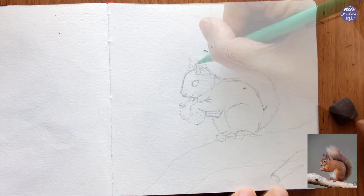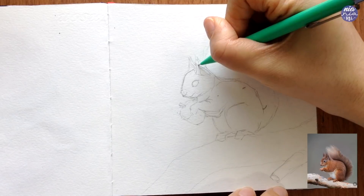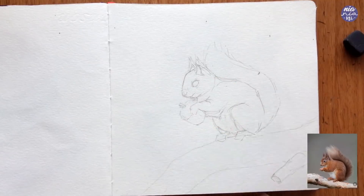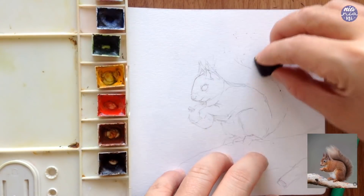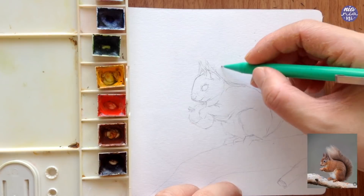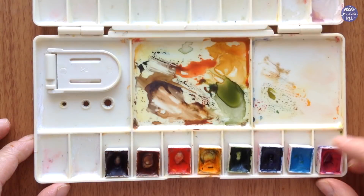For the background, I'm just going to use a wet on wet technique for something a bit more abstract, but if you're interested in adding leaves or any decorative elements you can also do that. I just added the branch at the bottom for the squirrel to stand on, and you can also change this up if you have any other ideas. I think I'm okay with the outline so I'm going to move on to painting, but before that I'm going to go over the colors that I used.